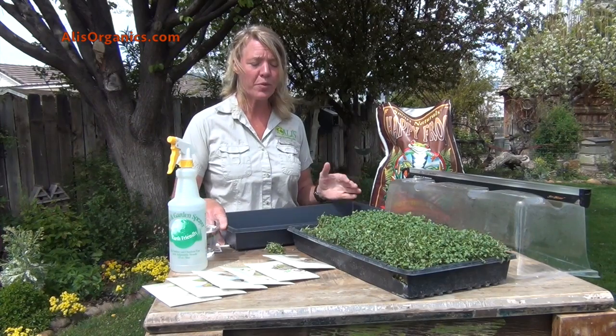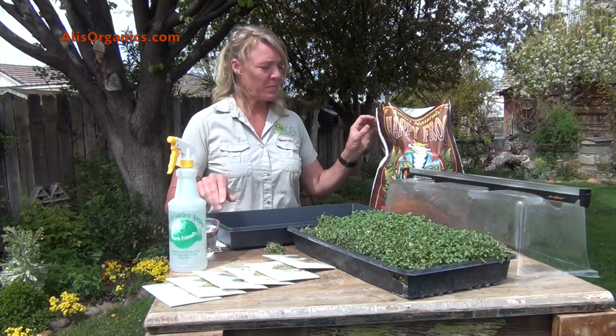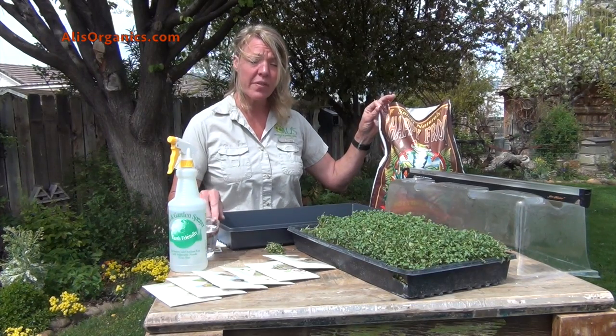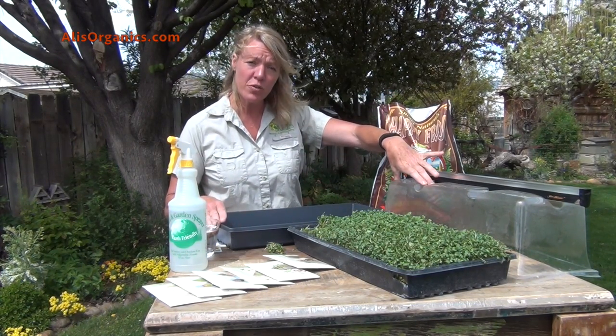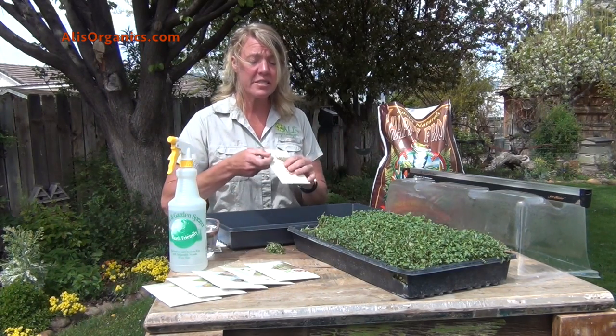To grow your microgreens at home, there are a few things that you're going to need. You're going to need a tray without any holes, a good organic potting soil, and a clear lid to go over the top to keep the humidity in. And of course you're going to need some seeds.